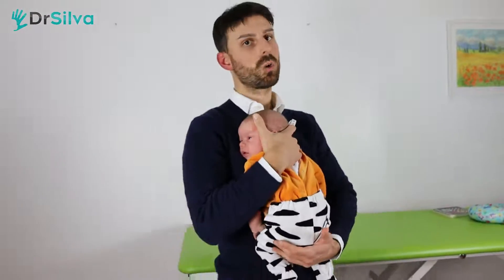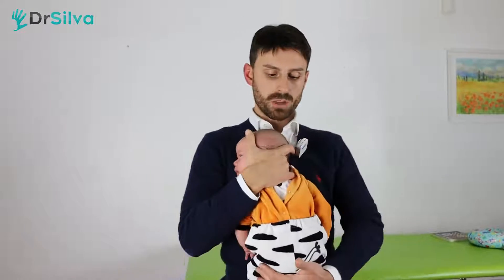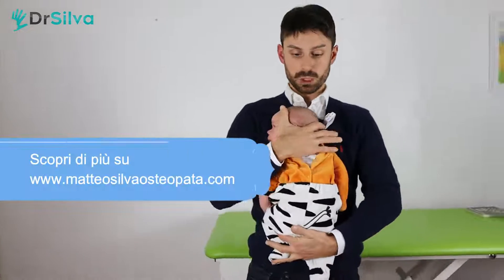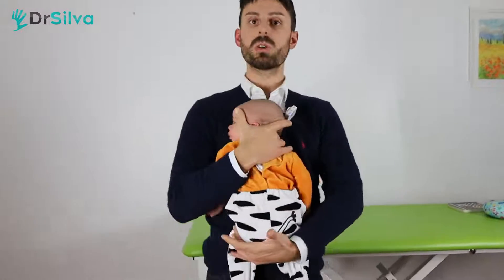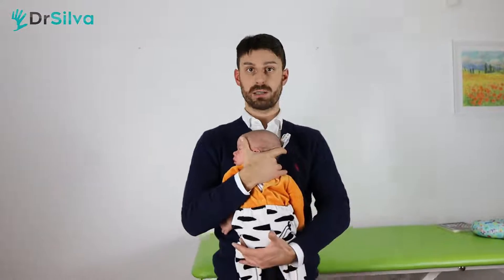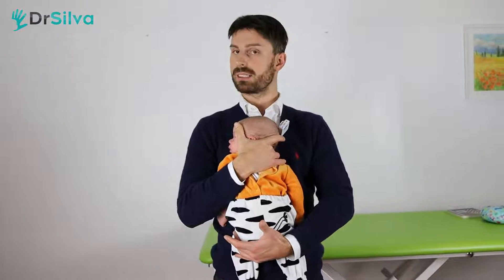With your right hand if he's looking toward your right, or with your left hand if he's looking to the left, pin him to you. He is perfectly on axis, supported mainly by the hand that goes on the little head and behind the torso, with the other hand giving a second support at the level of the bottom. The little head is perfectly on axis — not tilted, simply rotated.